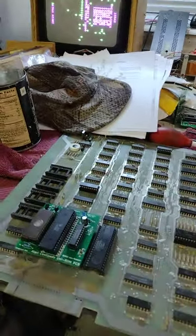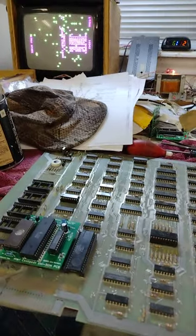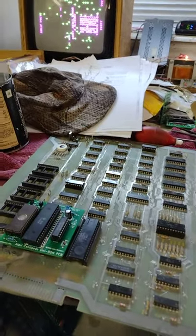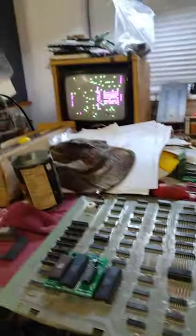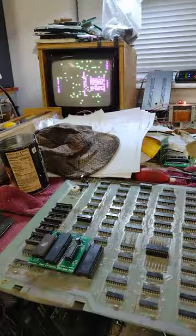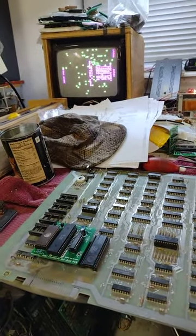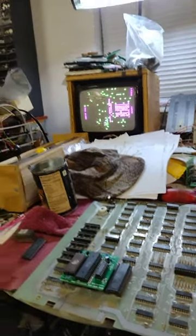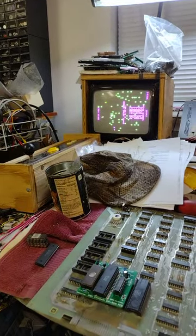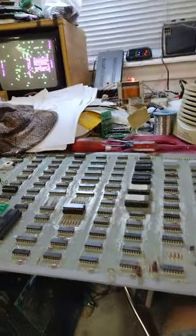I tried putting the original ROMs in and the CPU instead of my ROM board and it didn't come up. So either the ROMs are bad or the sockets are bad. But other than that, this board is working great — no problems. Played a test game, everything's working. The ducks — I can live with it, I guess. I can take it or leave it. The original Centipede is good enough for me. That's it for this video, thanks for watching.